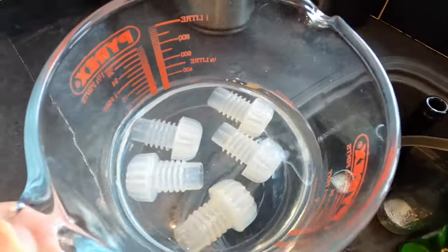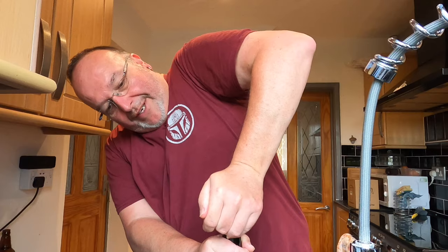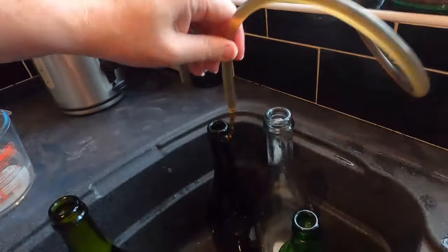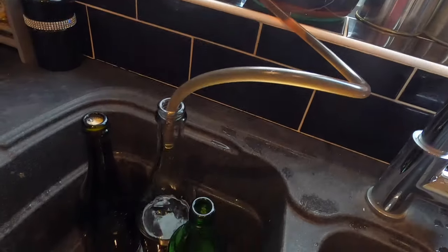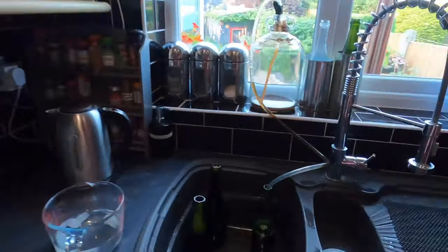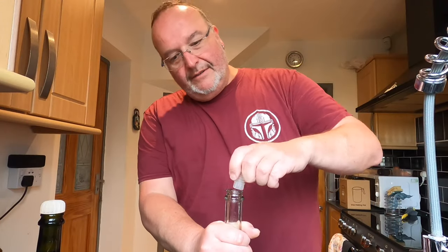I've got my bungs softening in very hot water — I'm going to start pushing those into the bottles as I'm doing this. The reason I put the bungs in hot water is: A, it gives them a last bit of a clean, and B, it makes them malleable so you can push them in easily. I think I might have spoke too soon — I didn't even get that one filled up. So I've ended up with five 750s, and we'll just call that one a sample.